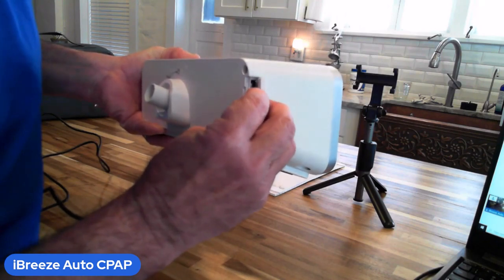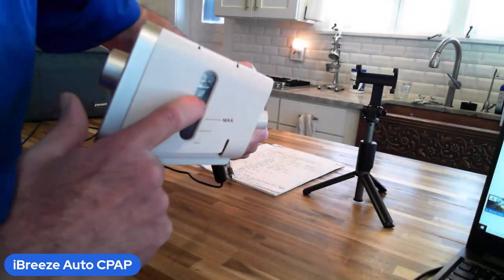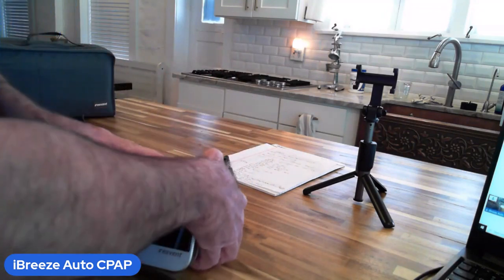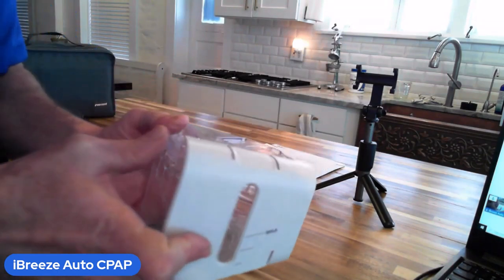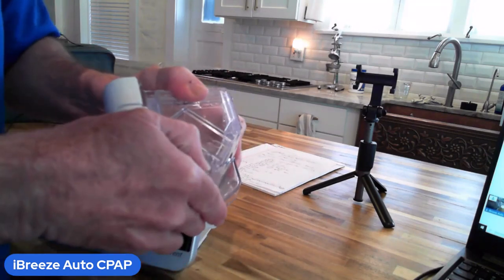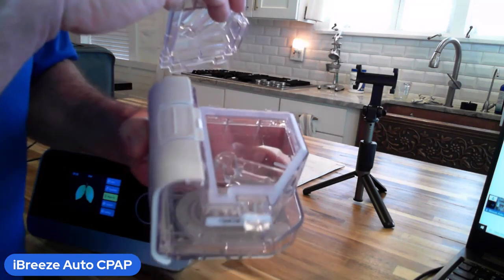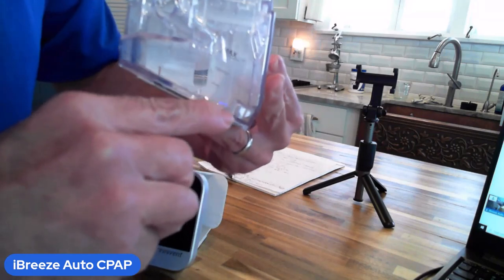Over on the right side of the machine is the water container — the water tank or water chamber. You can see how much water is in it from the side because of the little glass piece. The chamber can come out — it just slides right out. You can also open it up; on one side there's a little arrow, so you pop this piece apart and the whole lid becomes detached and comes off.